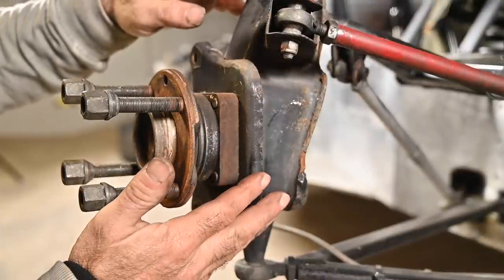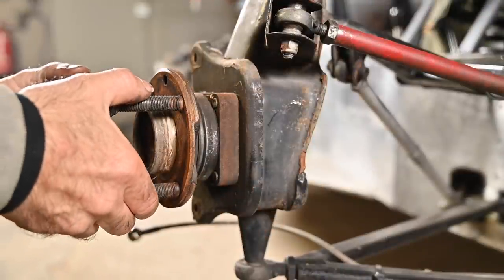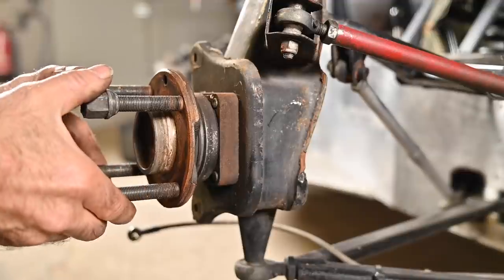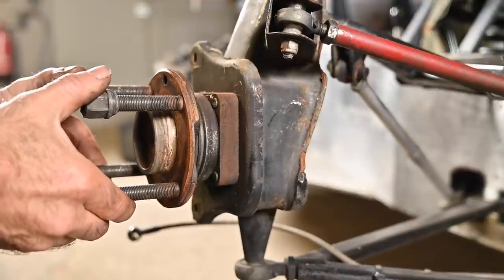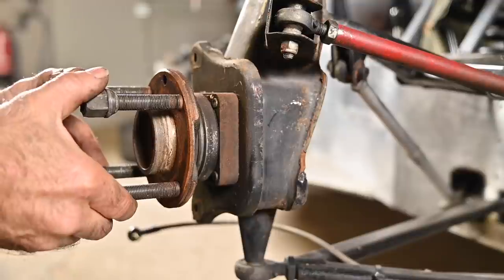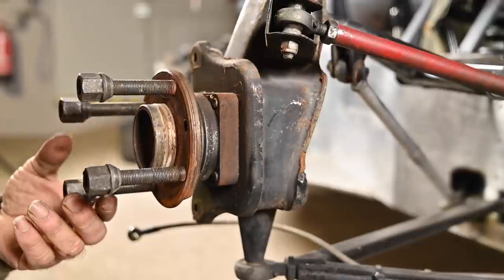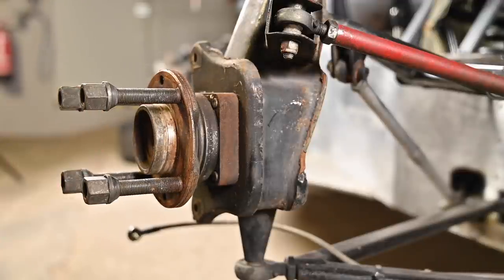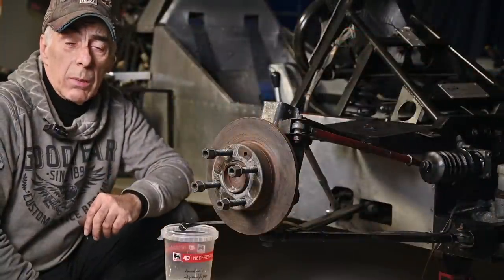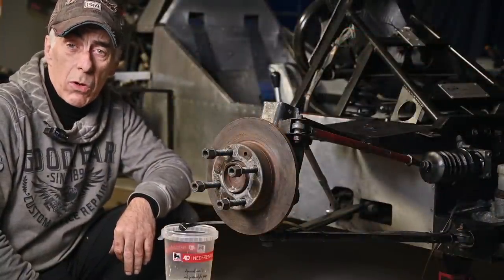Here we have the upright, and attached to that is the wheel bearing. I noticed that there is a bit of play on it, so I might have to take all this off as well and check if I can get the replacement or just tighten up the bearing. But that's for another video. First of all, we're going now to inspect the master cylinders and see what's wrong with them.